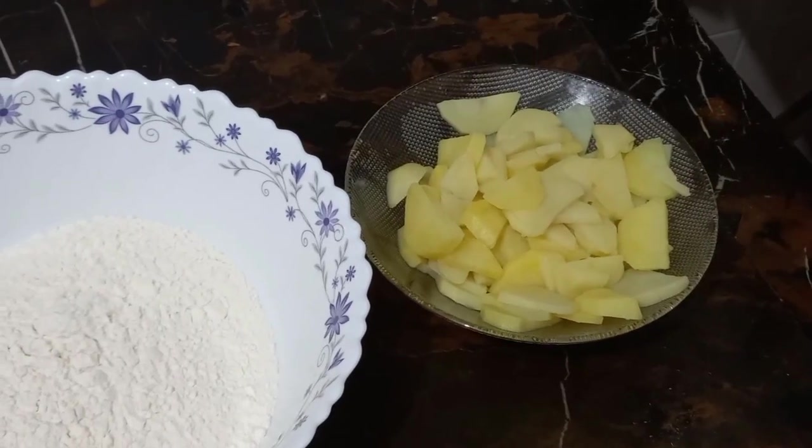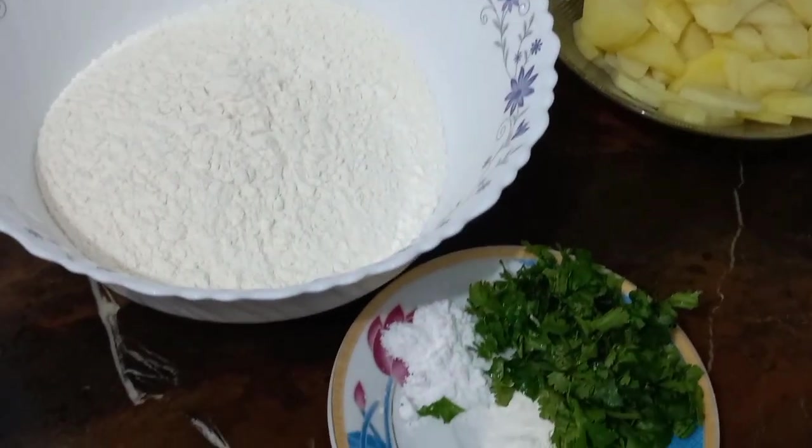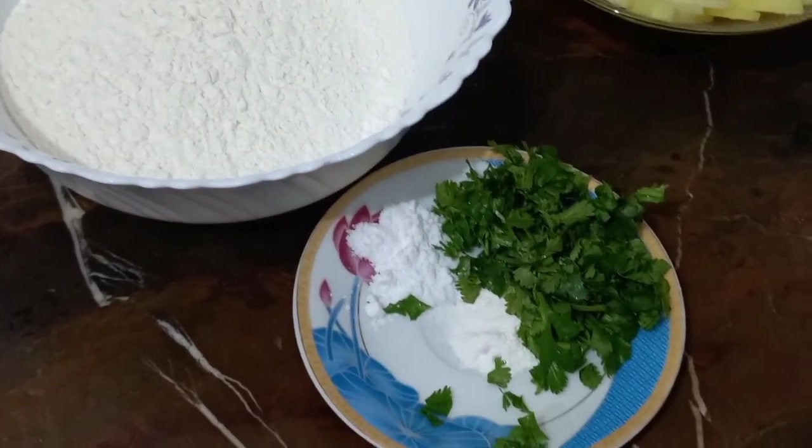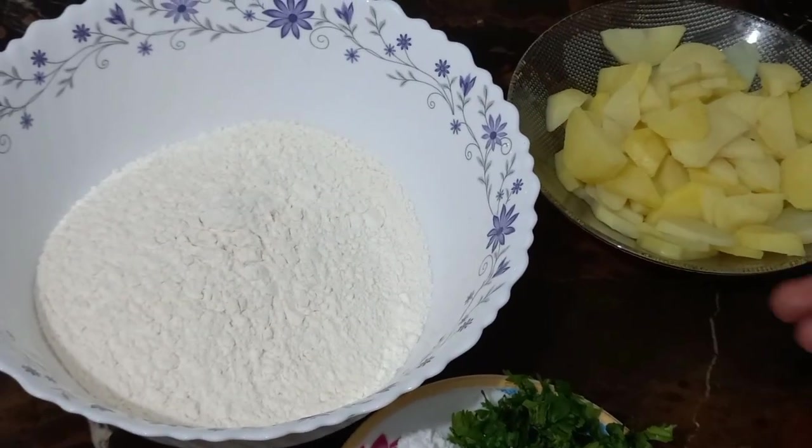Asalaamu alaikum, how are you? I hope you will be fine. For today's recipe, we have a very good tortilla with coriander and potatoes. This is a very delicious tortilla.